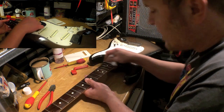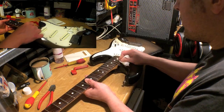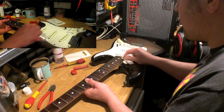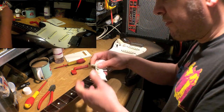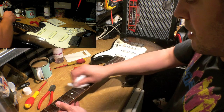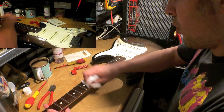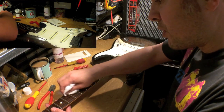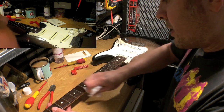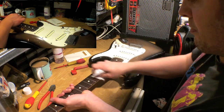Things like Fast Fret are designed to try and minimize grease and prolong the life of strings. I've never used it myself, but it's something you can use — every time you put the guitar in its case, if you wipe the strings down you really can prolong their life. So there we go, that is looking slightly better, still a little bit manky.